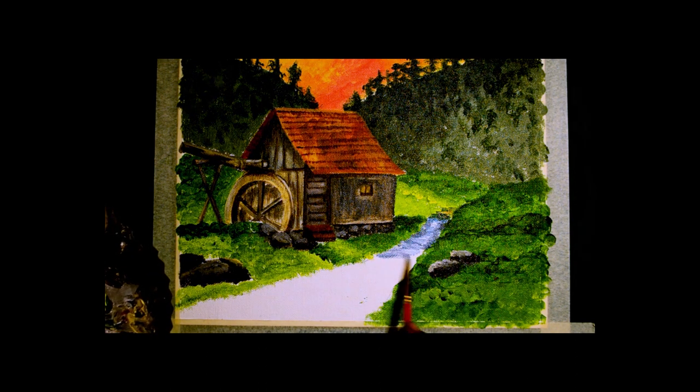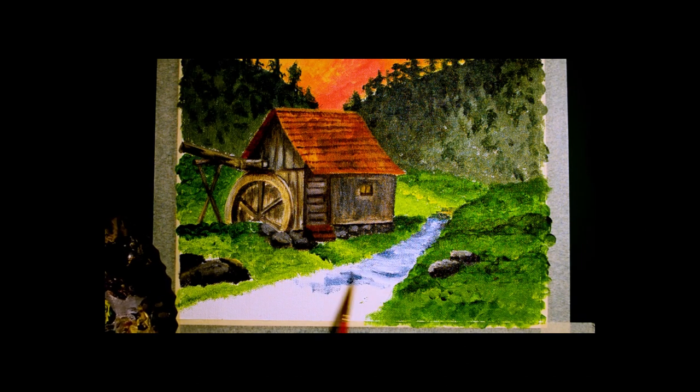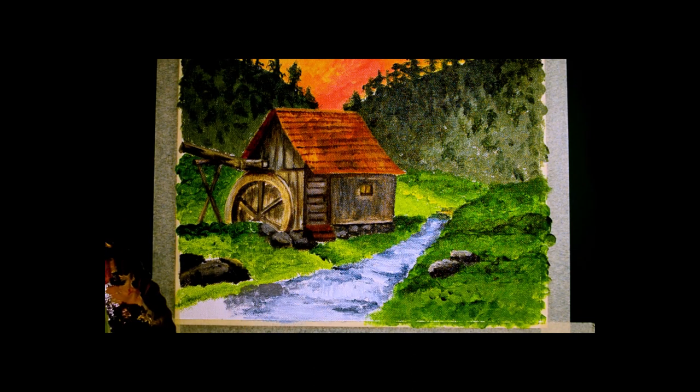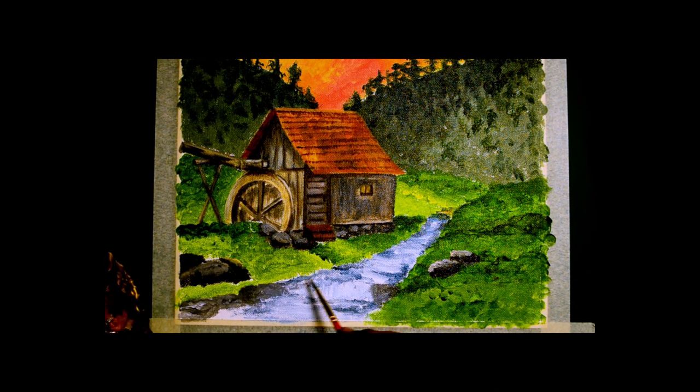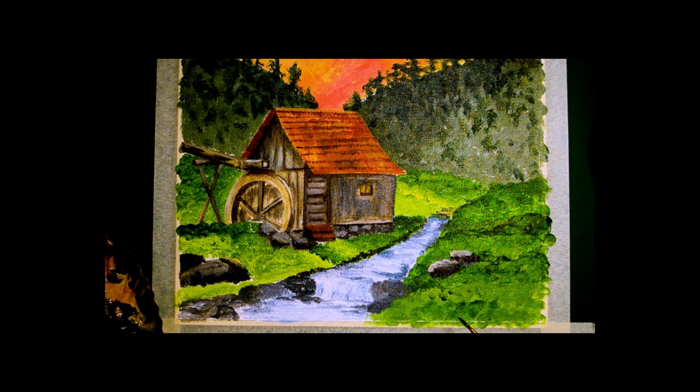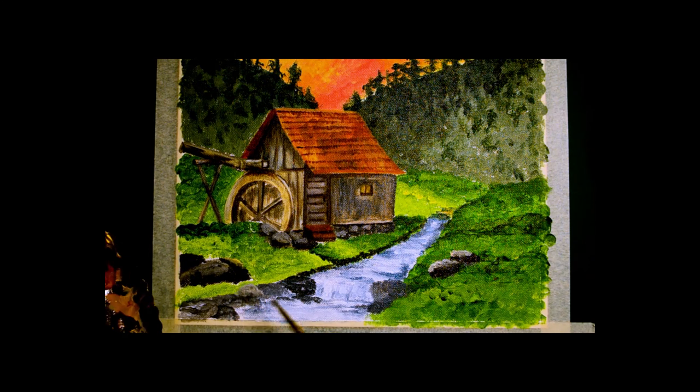So I am adding the water. It's a combination of blues, whites, and a little bit of grey. I am putting down the rocks and creating a very slight waterfall there. Then working back on the ground area and adding lights and darks to the rocks there.